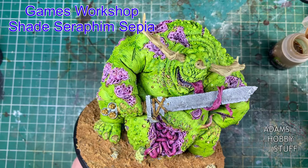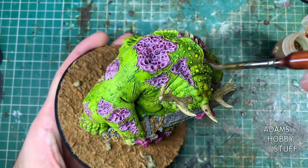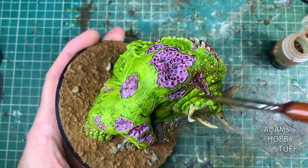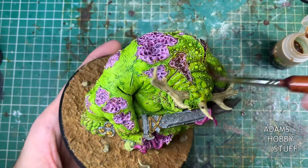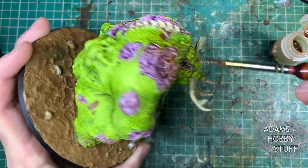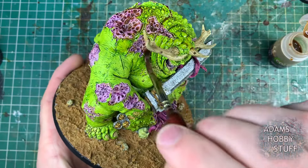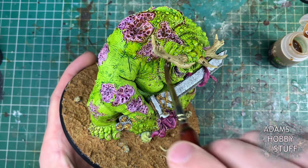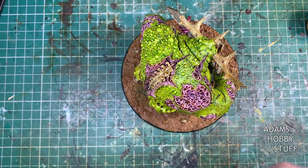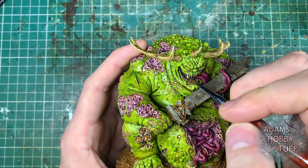Spinning around, the green looks incredibly vibrant on camera — it is vibrant but not quite as bright as the camera shows. I left the model for an hour or two to dry, then came back and did the wash stage. This is a Seraphim Sepia wash from Games Workshop to dirty the model down, pull the tones down, blend everything together and make it look a little dirty — which fits nicely with Nurgle. While it was drying I noticed I'd missed all the little maggots over the model, so I took some Genestealer Purple and dropped that onto those areas.